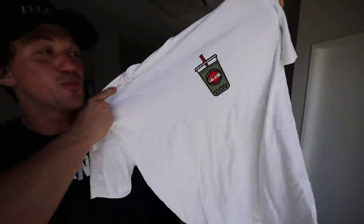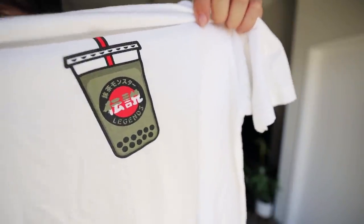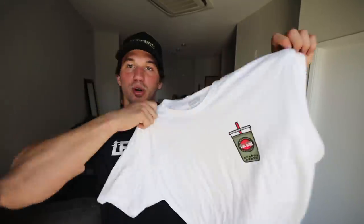The final t-shirt is something I think is so cool — something we threw in right at the end. We have the boba tea tee: super simple, literally a boba cup with the Legends logo in the middle, but it just came out so awesome and it's one of my favorites of the entire drop.